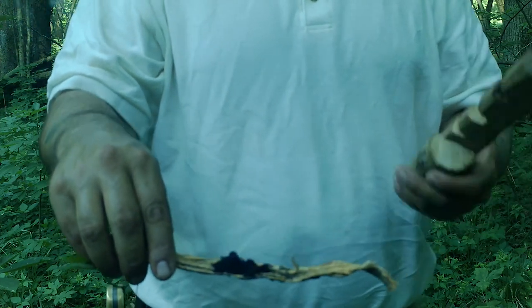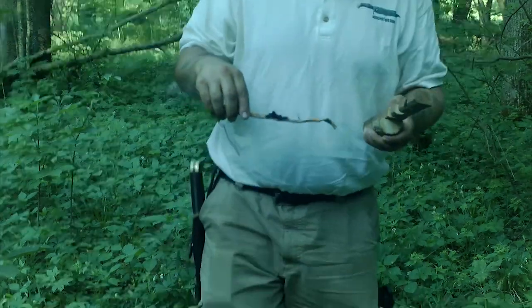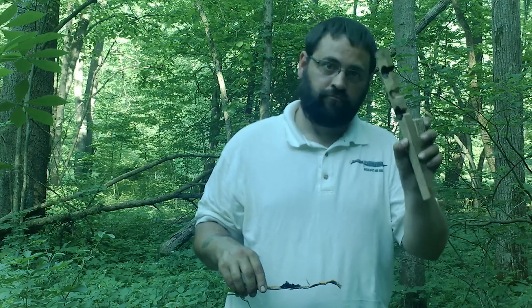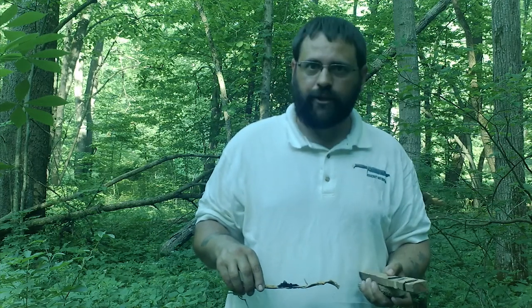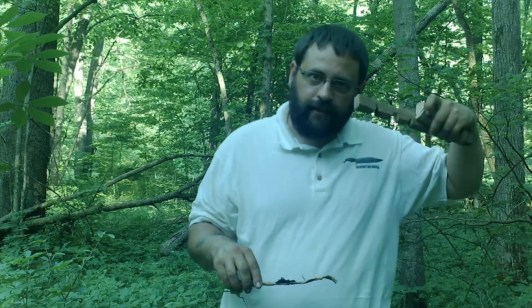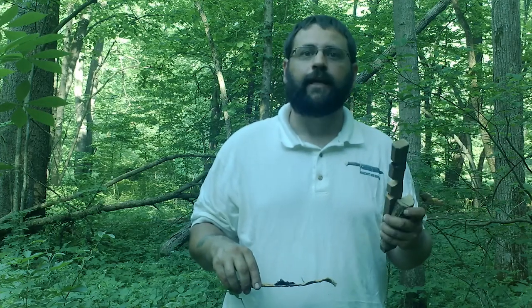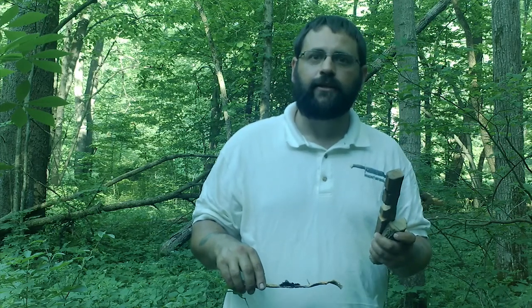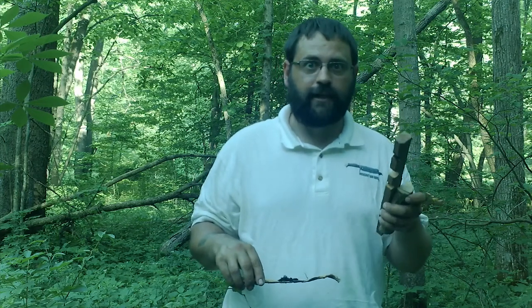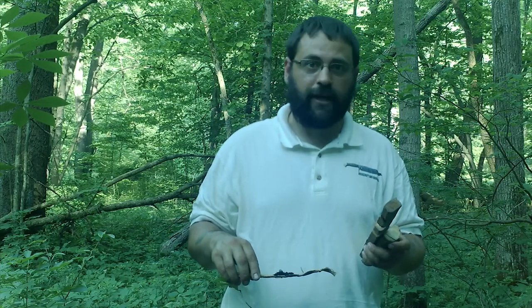Now, I also said last time that I used my bowie to get the socket started. And I do. But you don't want to go too deep, and you don't want the point to be inside — you want it to be as shallow as possible. The reason you don't want that groove with the tip of your knife in there is because the spindle will take the shape of the hearth board before the hearth board takes shape to the spindle.